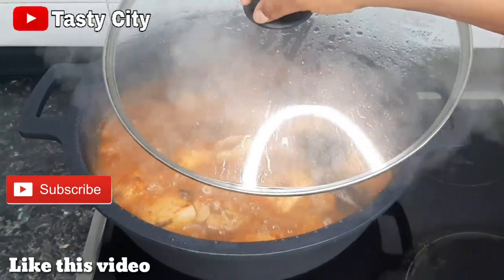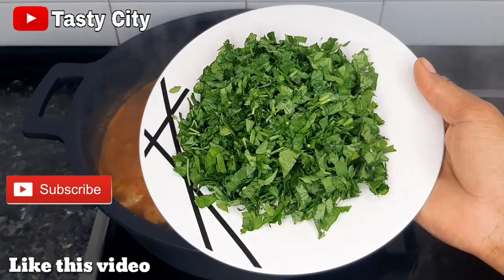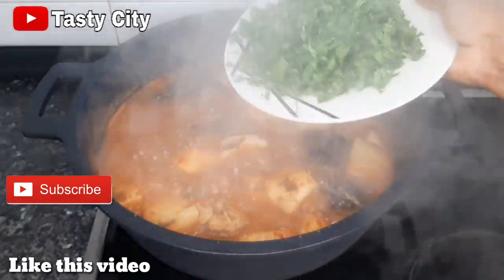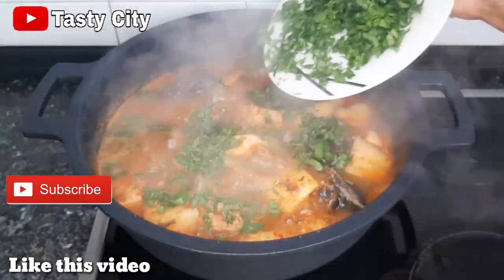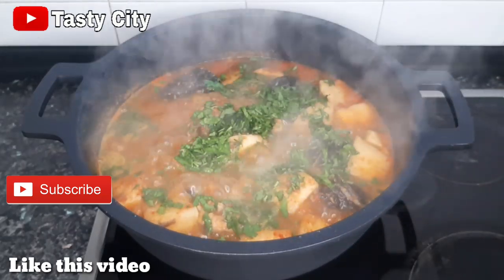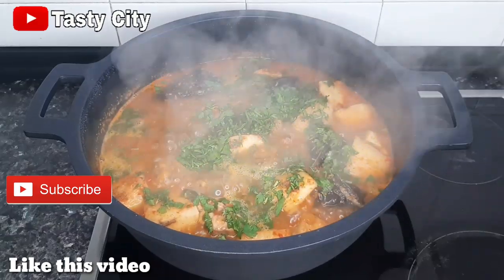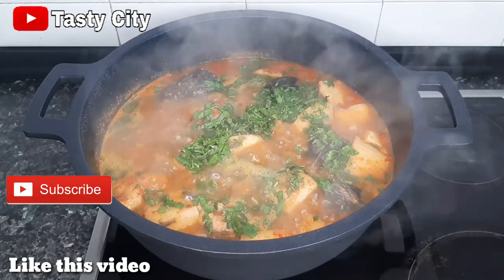I wish you all were here to smell this aroma — the pepper soup spice flavor is just all over my kitchen and it smells so delicious! At this point I'm going to be adding in my parsley. Like I said earlier, you can use scent leaf, otazi leaves, or basil. Once that is added in I'm just going to give it a gentle stir and turn off the cooker because we are done cooking.